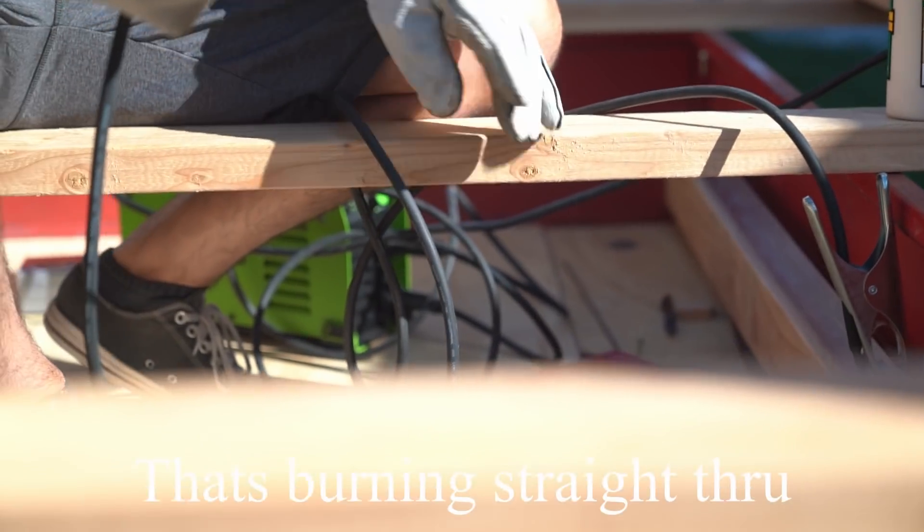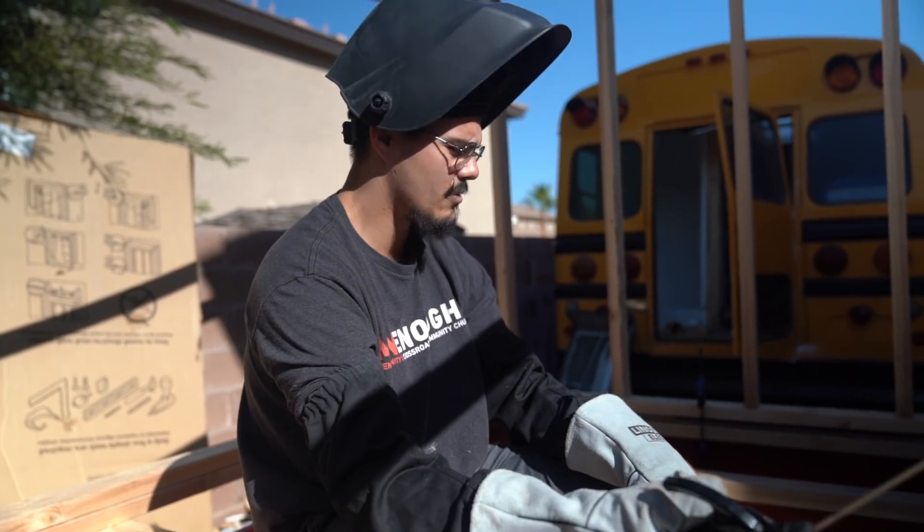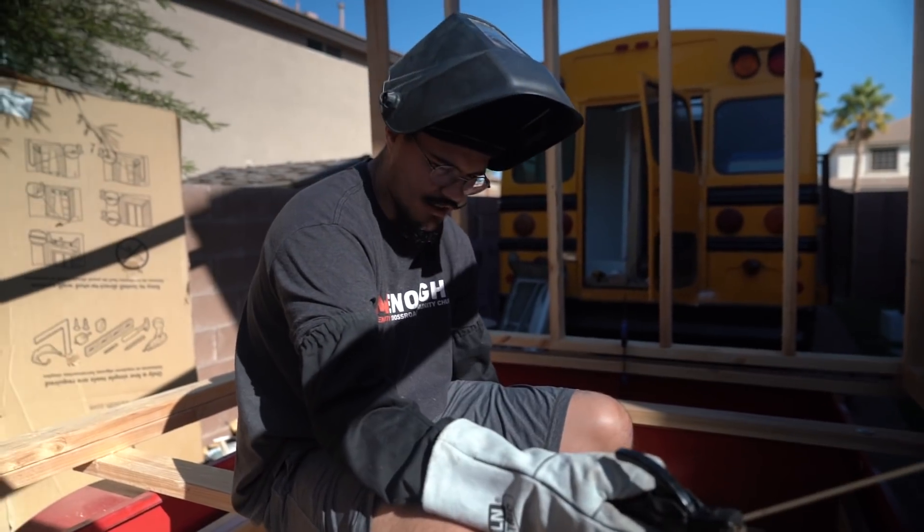It's running straight through — not welding either. Maybe I shouldn't do this because I'm going to end up ruining these things. It's just too thin. That's a bummer. That would have been cool, but it's not. I need to practice some more.